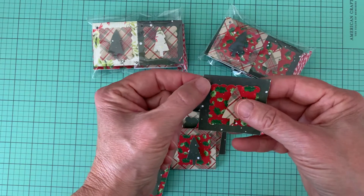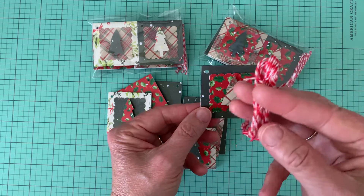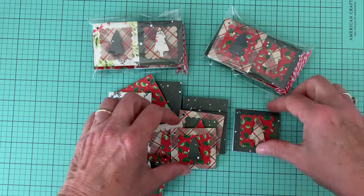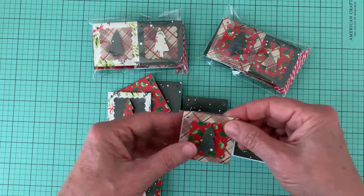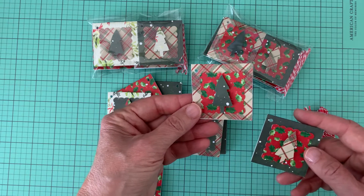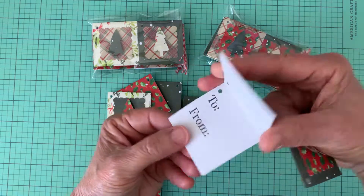I also punched in a little hole to use for the recipient to tie their string on. So as you can see I used a combination of different papers from the pack and they all have the same interior.